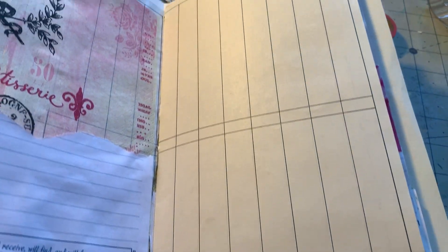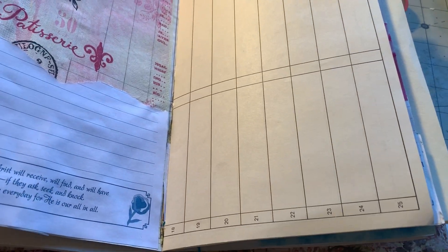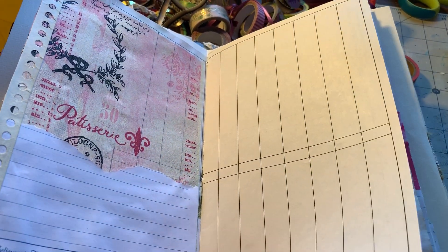The pages are just different pieces of scrap or loose leaf paper that I have from different projects, books, or from notebooks or whatever that I wasn't using, but I can use in journals.